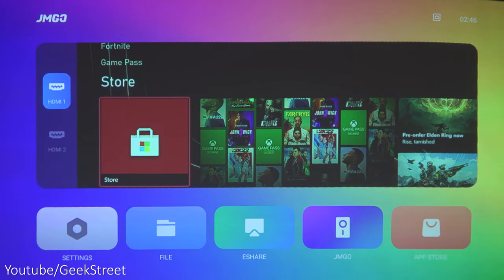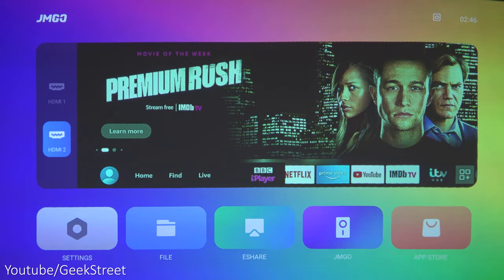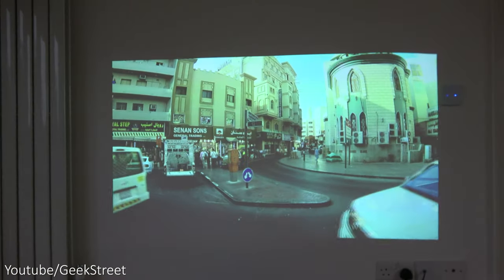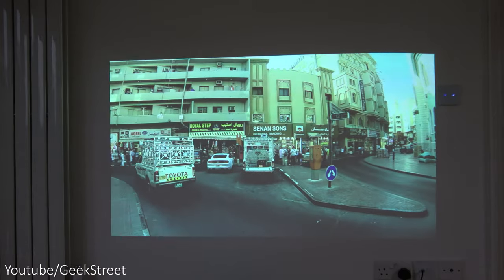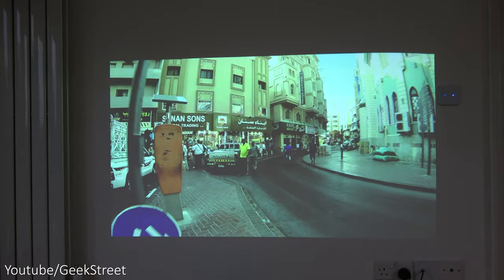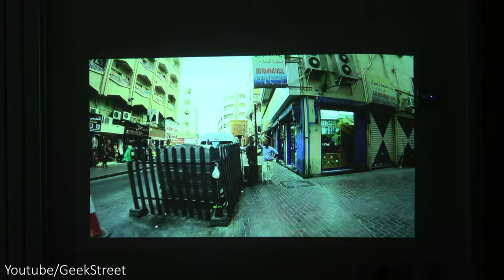I've plugged in my Xbox and Amazon Fire Stick, and you get a preview on screen with the ability to select between HDMI inputs. With the blinds open and streaming YouTube, picture quality is not too bad — it's overcast so no direct sun. Closing all the blinds, works pretty well and picture quality isn't bad at all.